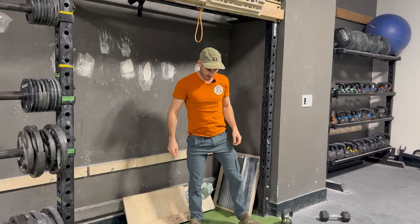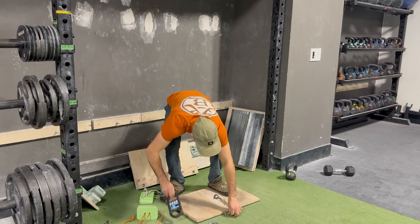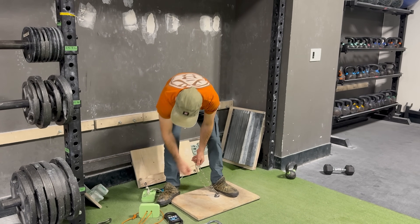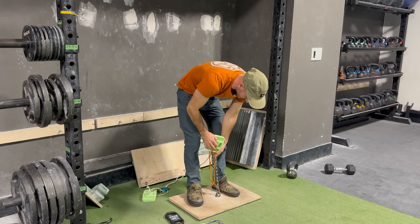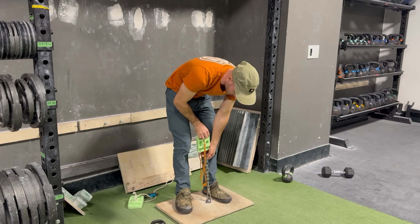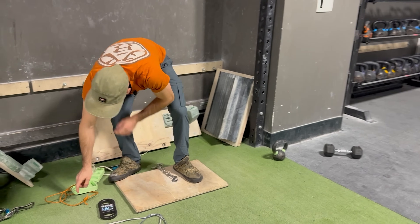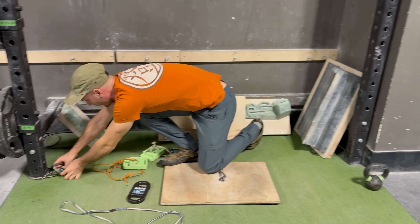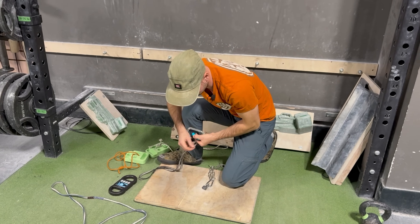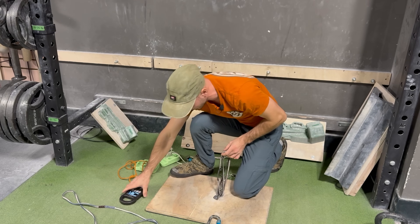That's Coach Jeremy — best coach in the world. Okay, now we're working with fire. I just got to add that in here. I don't want to put any metal on there and wear it out — get as close as I can with that.